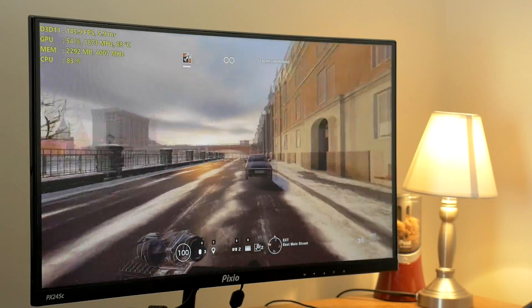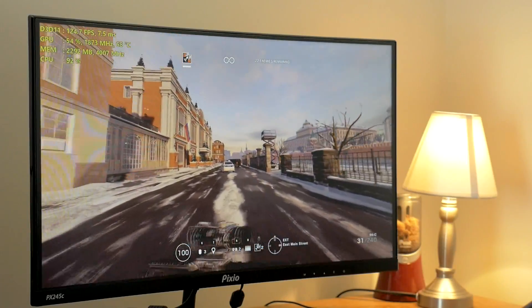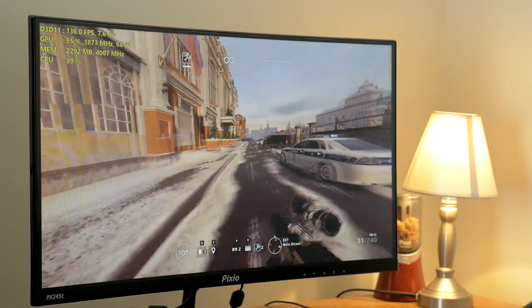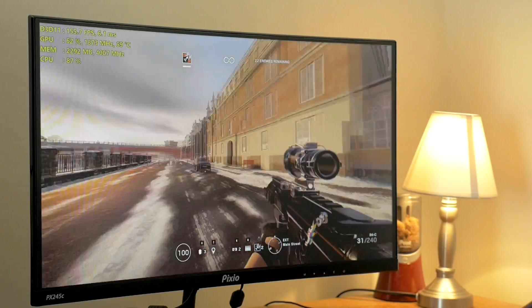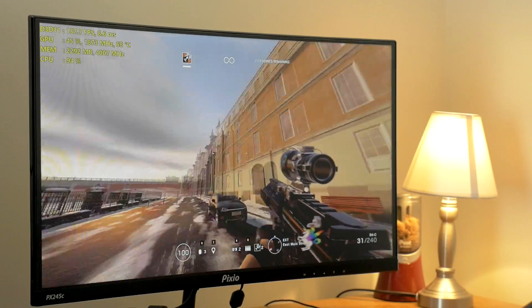This is kind of throwing a wrench in my plans. I was expecting to load this up and have it be a screen tearing mess and stuttering all over the place, but that is just not the case. It is silky smooth, even over 144 FPS — no tearing that I can see, honestly, on my screen.